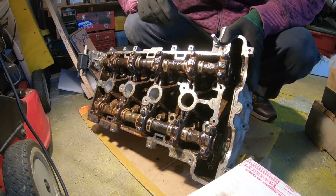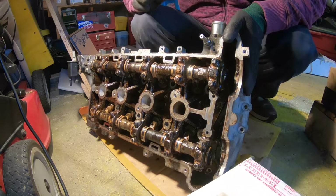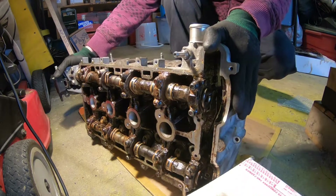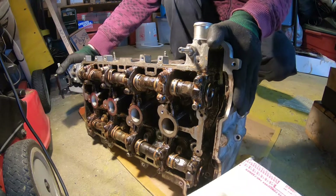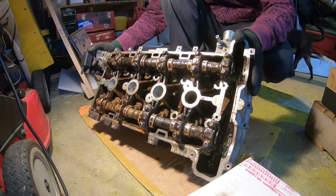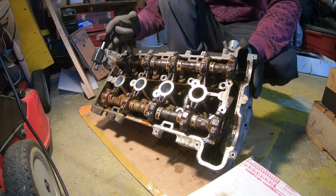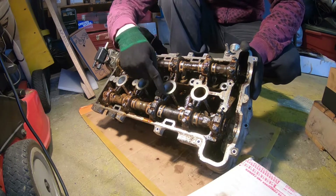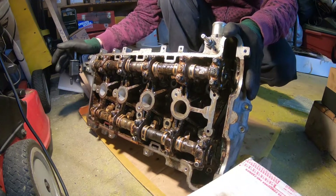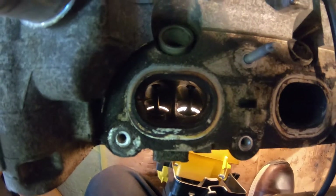The camshafts have grooves and lobes with a specific duration and lobe height to open the valve a specific amount. You don't want the valves to come in contact with the pistons while everything is in motion. So the only way to actually test those valves and make sure they're really sealing is to get rid of that overlap by taking off the cam caps and removing the camshafts themselves — that way there's no load on the rocker arm or valve springs.